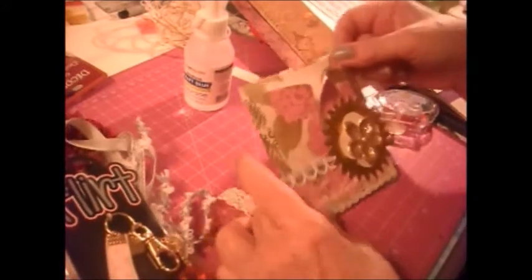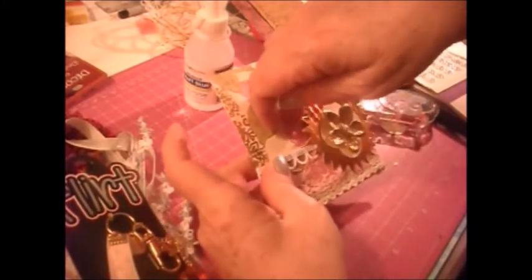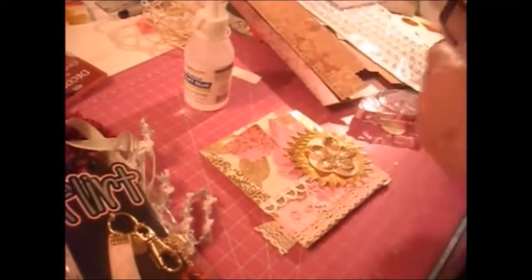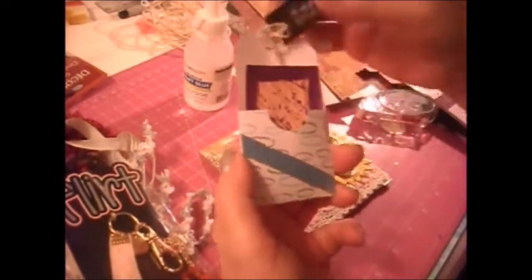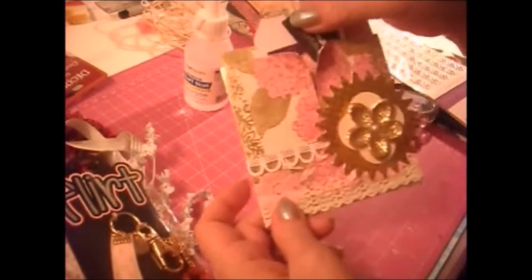I've only glued half of this starburst so that there is still room — I won't take it because it's not dry yet — but there is still room to shove things in the pocket. Now I made this tag, and this tag has got a pocket. I decorated it and we can put things in it. I've also added another tag — that's the kind of thing you would shove into your pockets and load it up with all kinds of goodies.